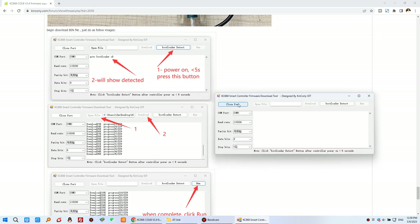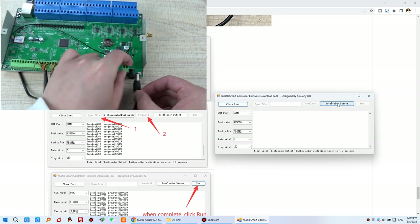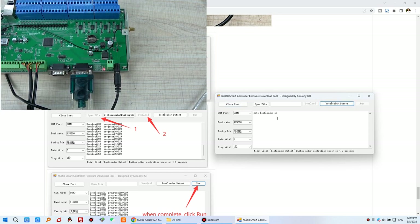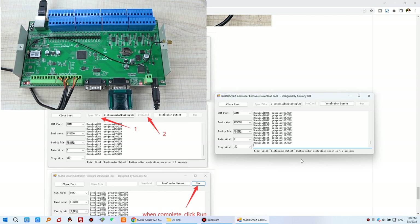In the software, select COM3 and click 'Open.' Then be careful — you must have the device powered on and click the open/download button immediately. The software will detect the bootloader mode. Then click to select the bin file you downloaded and click 'Open,' then press 'Download.' The firmware will begin downloading to the CLB. Wait a moment until you see the completion message.